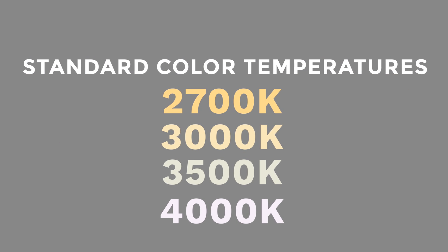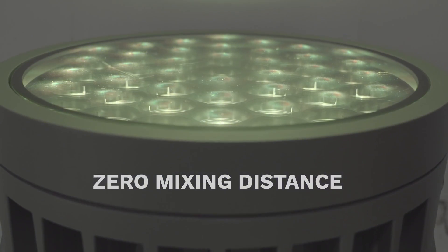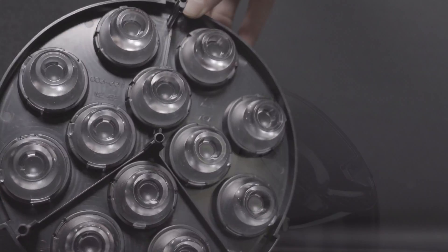Limiting their standard color temperatures keeps lead times quick, but they also have the ability to offer tunable white and RGB solutions — all of which comes with virtually zero mixing distance. How's that for optical engineering?